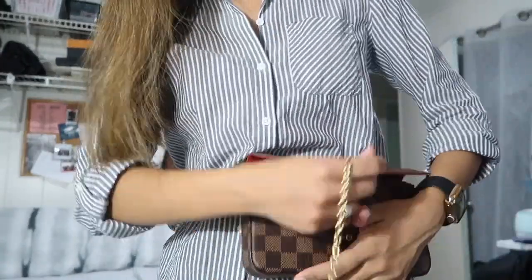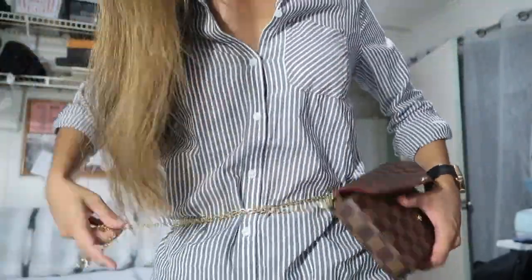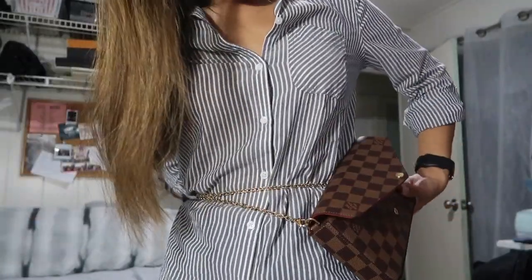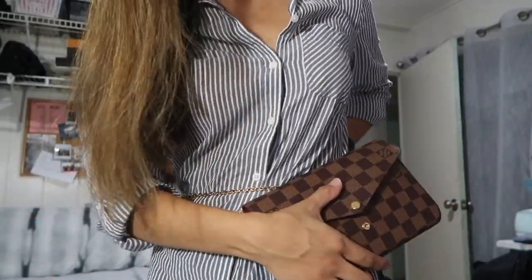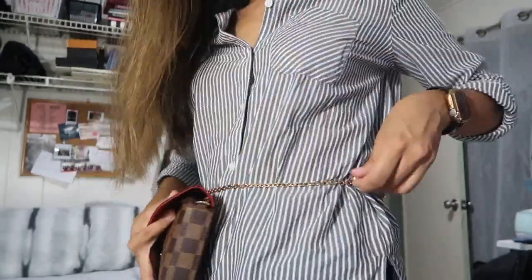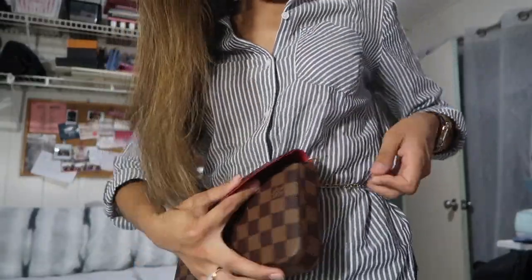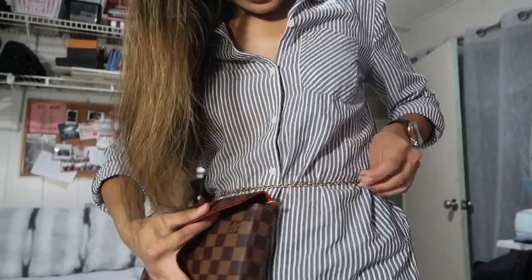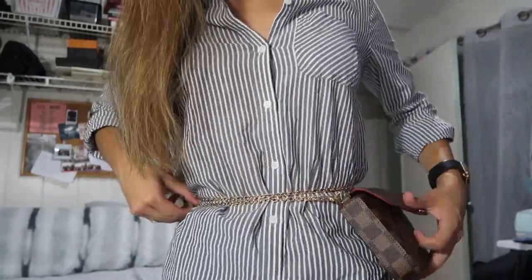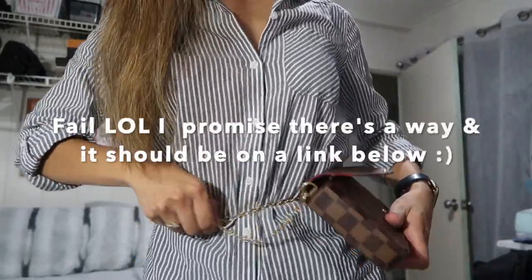So you just remove one strap, and then you put it around your waist like so, and then you can clip it on — there are many ways to use it. I can't remember exactly how this girl did it, but yeah.